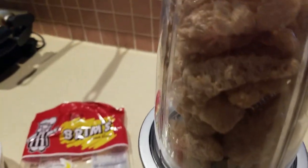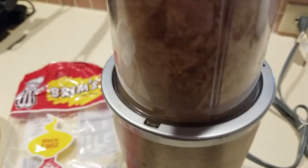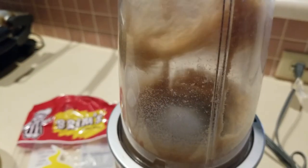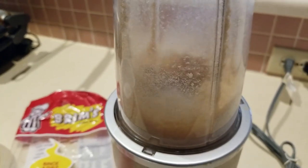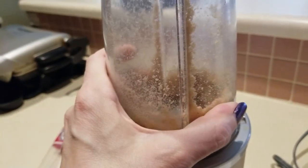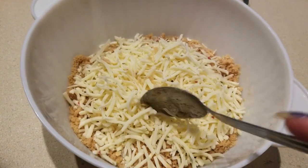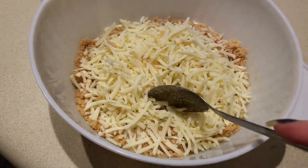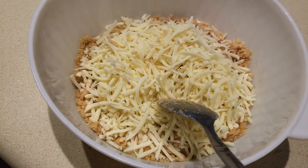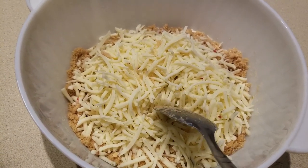Voila, we're done! We're gonna go ahead and put this into a container and mix it with cheese. In our bowl we have about four ounces of cheese. I will tell you, it actually works better when you're buying store-bought shredded cheese — I know it's not the best thing, but it does work best.